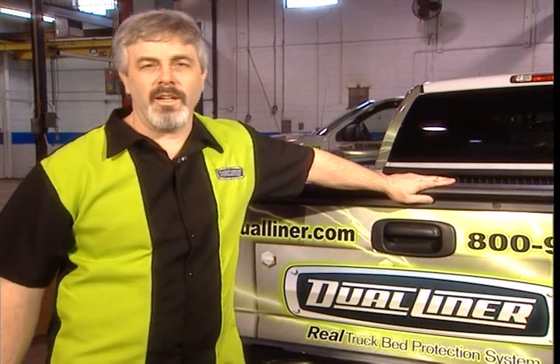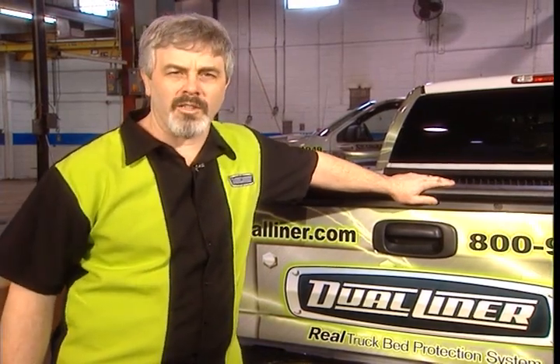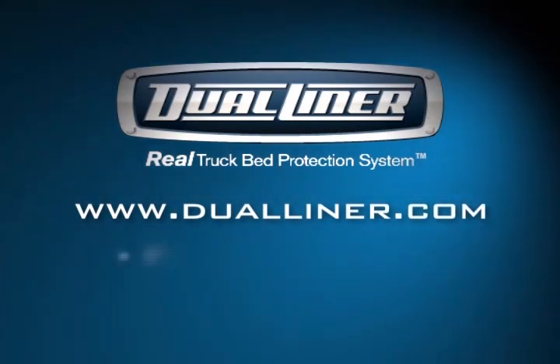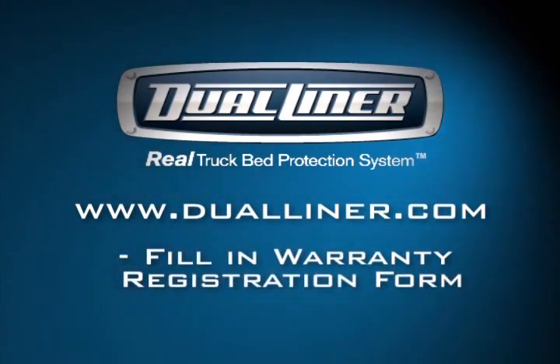That's it, four easy steps. Now you have the real truck bed protection system in your truck. Be sure you jump out to the website, dualliner.com, and fill in your warranty registration form. The real lifetime warranty is there for your protection.